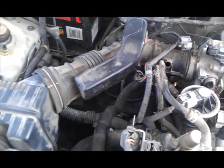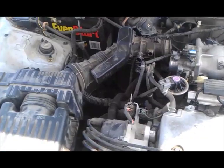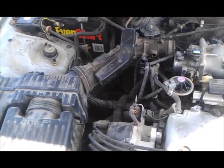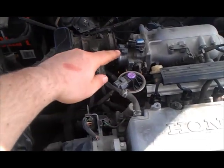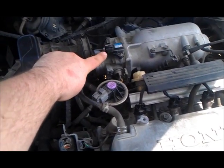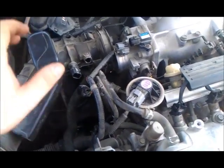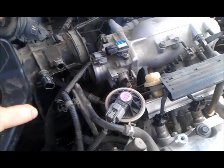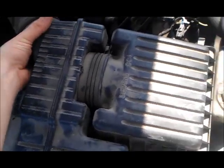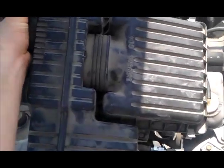Now I'm going to slide this thing off and get that off that grommet down there. One thing I forgot to say is you have to loosen this hose clamp, which holds your tube onto the throttle body. After I got that loosened, this sucker just pulled right off. And then I just got in here and tugged this way on it and got it off that rubber grommet.